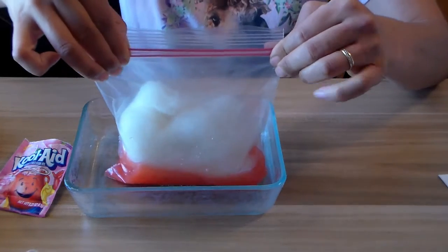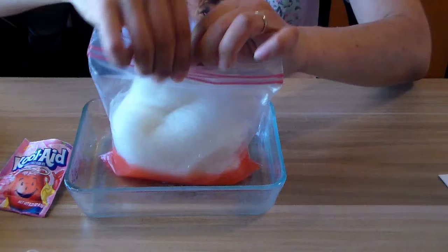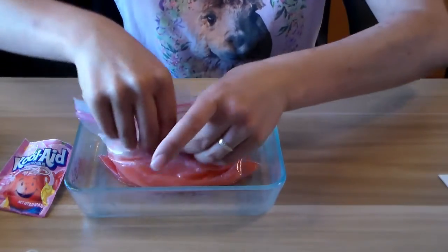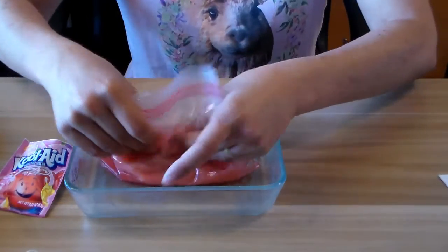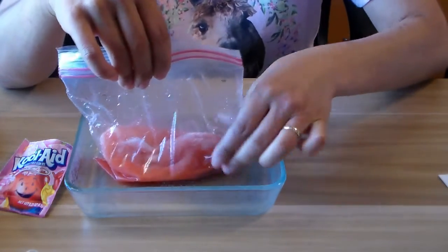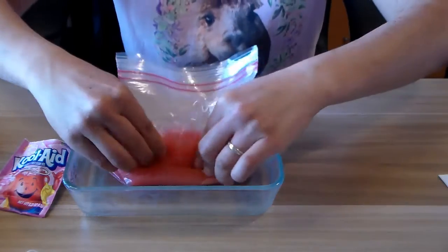To keep it mess-free, I'm going to go ahead and close this bag and then massage the color in to get the water into the fiber. This is about half a cup of water and I just use room temperature, but you could probably use a little bit warmer.